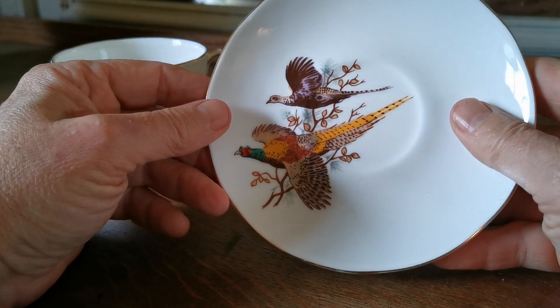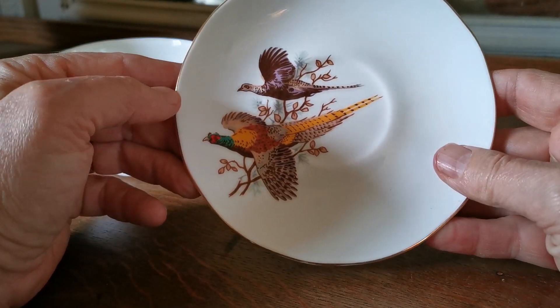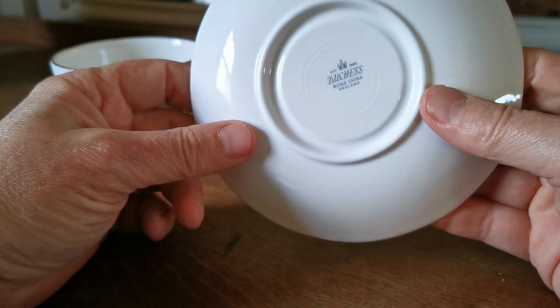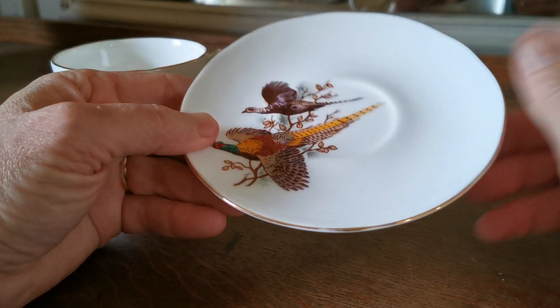The saucer is again really nicely decorated with two pheasants, both in flight. Nice period Duchess bone china England marks on the base.